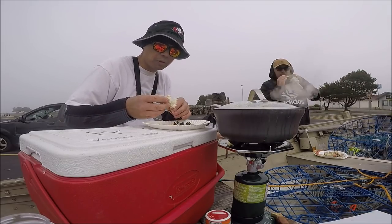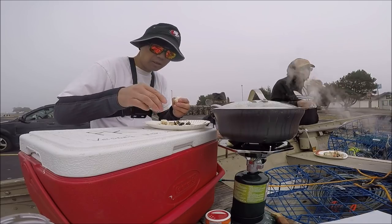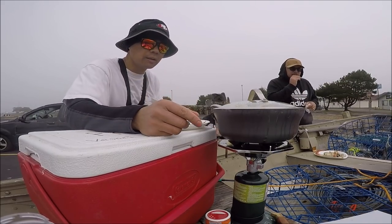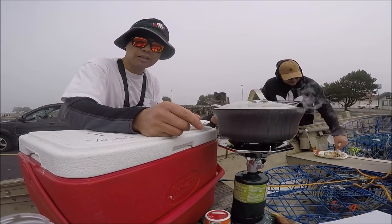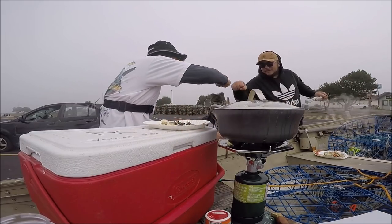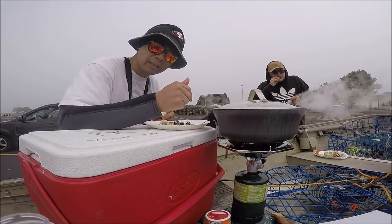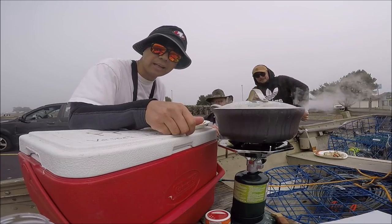Hey guys, I just want to say thank you for watching. Had a great time out here. Looks like we just got back into the marina just in time — the fog's rolling in, the wind is picking up, but it's alright. We're having a great lunch out here. Hey Mando, thanks for coming man. Check out his channel — I'm going to put the link in the description below. Alright guys, have fun fishing, tight lines, see you next time.